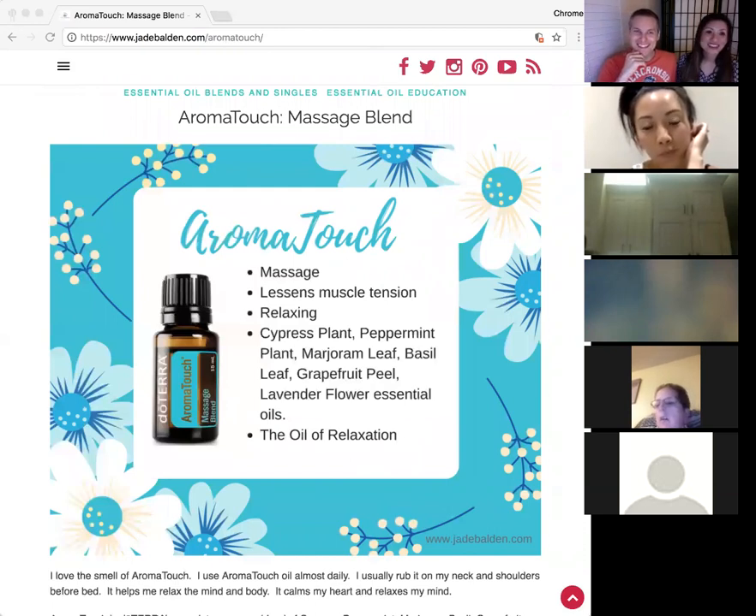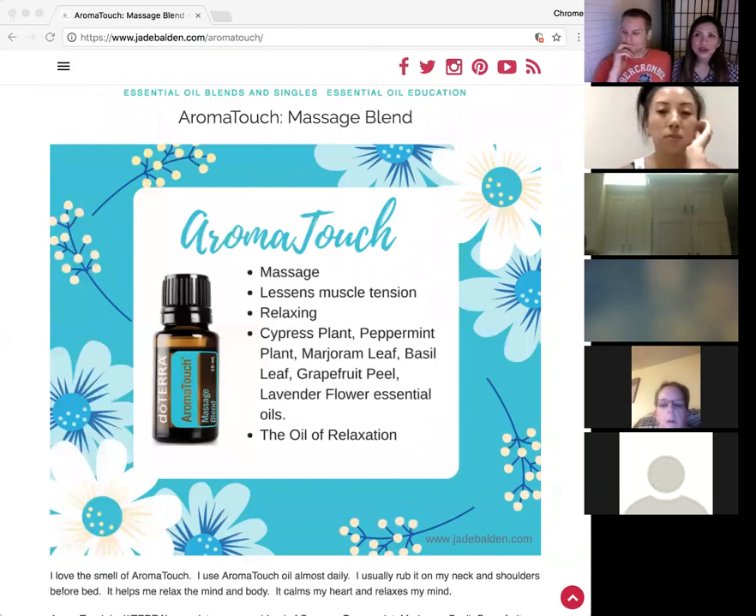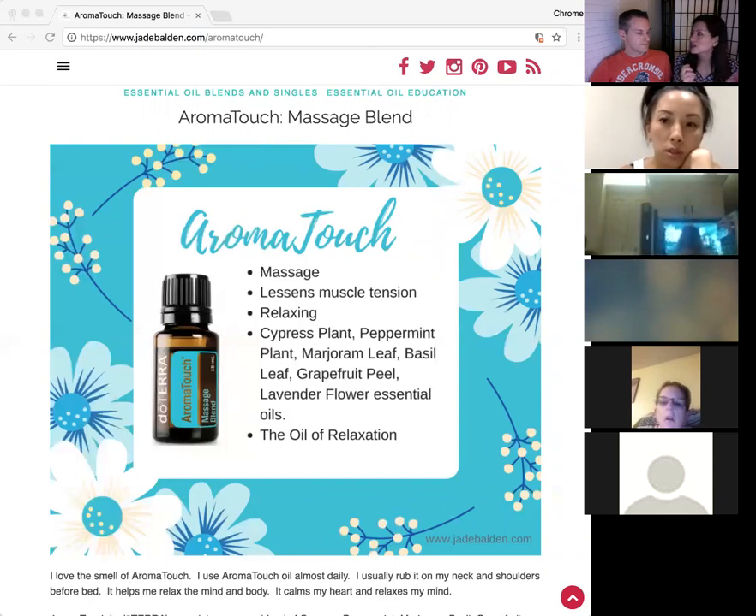I want to say a few more things about blends. At one leadership retreat they showed us a blend of lemon, lavender, and peppermint, and showed its chemical profile. Then they showed lemon, peppermint, and lavender in different combinations — same three oils, but the profile looks completely different. The scientists have really got it down, so if doTERRA has already made a blend, go ahead and use it.